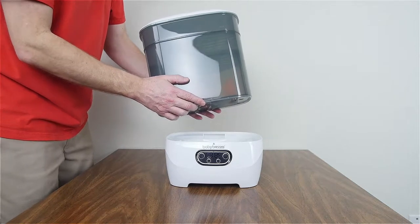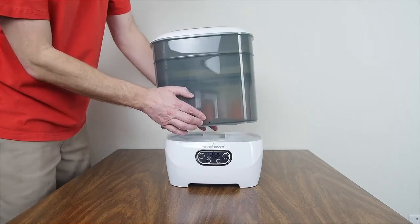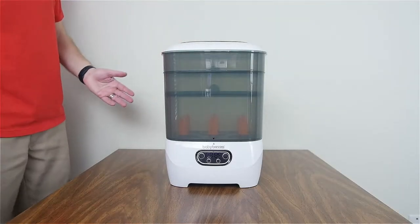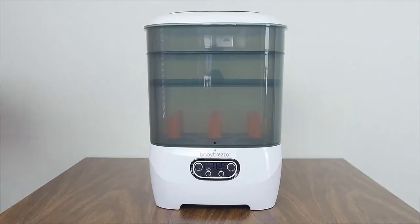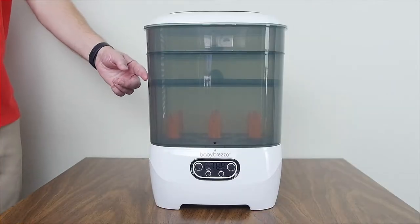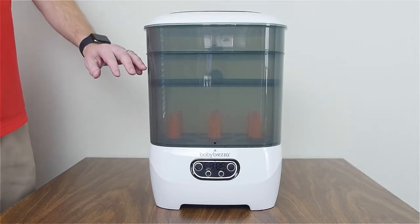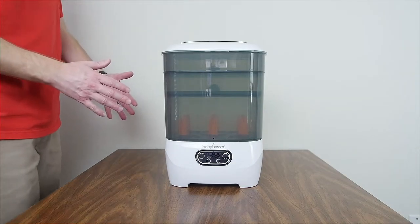If you look at the very front, you will see an arrow — just like the original sterilizer dryer — where you put the arrow matching the arrow on the base. That is the configuration for using bottles with the accessory tray and also having a second accessory tray at the top, giving you three different places.